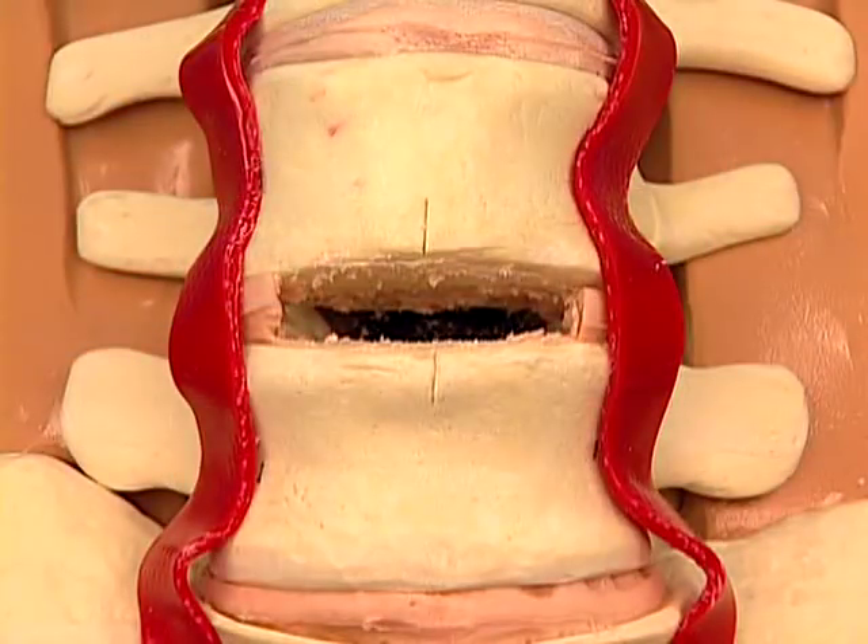Once a thorough and meticulous discectomy and remobilization has been completed, the disc is ready for ProDisc-L implantation.